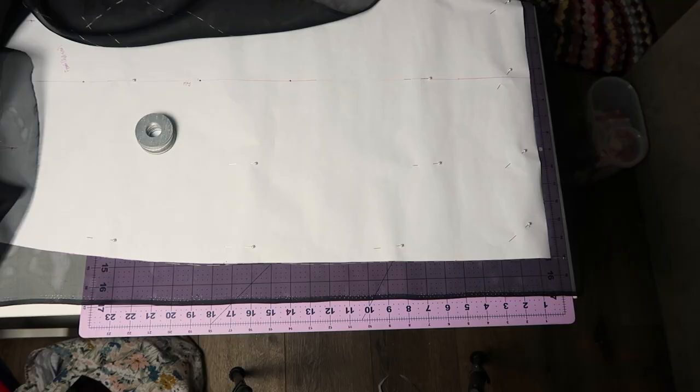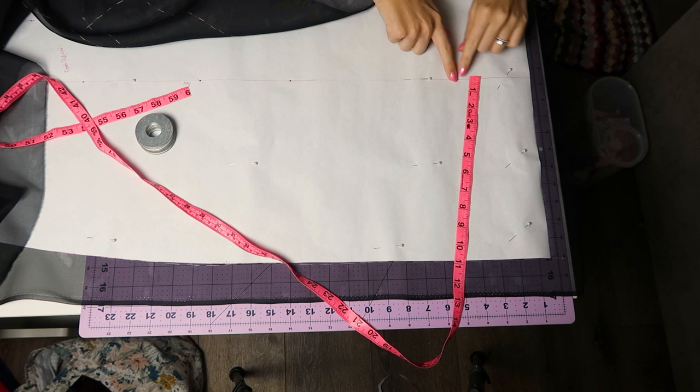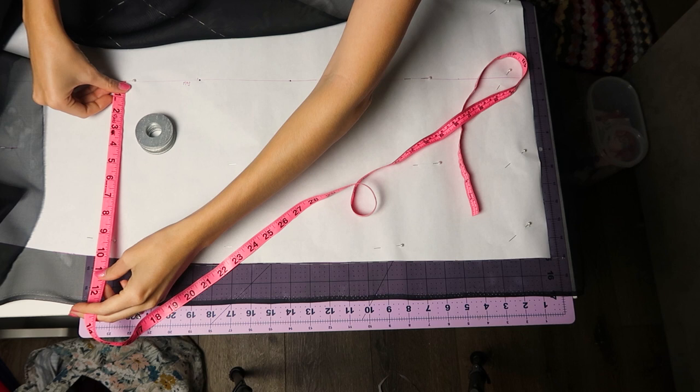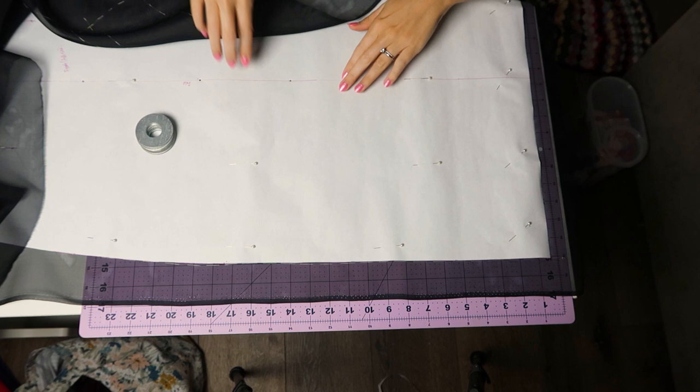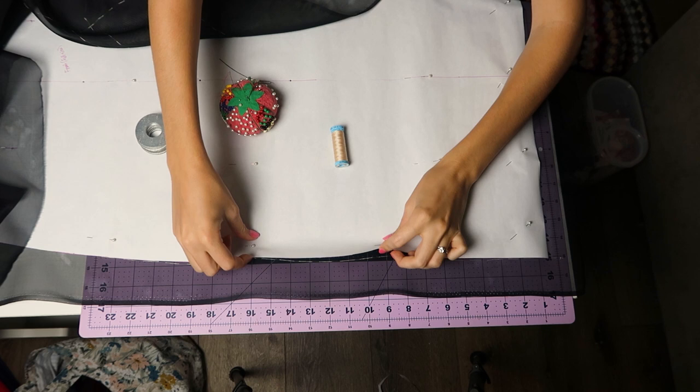I'm starting by laying out my silk organza and placing my paper pattern pieces to determine the best layout before pinning everything to the fabric. I'll put the selvage of my organza in a straight line and measure from the grain line to the edge of the selvage, making sure that the grain line is exactly consistent throughout its length.